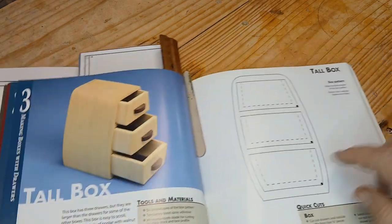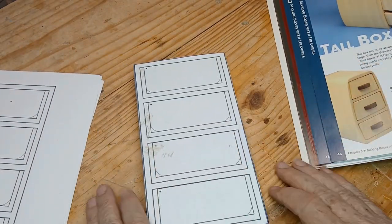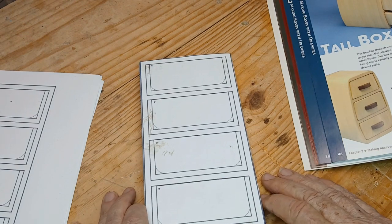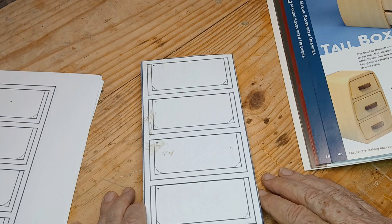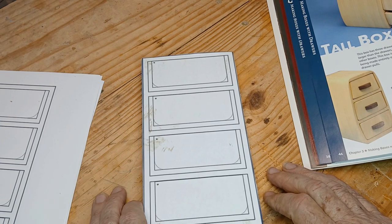I saw this one. There's the pattern for it. I'm thinking I could modify that because I need some little parts drawers, little parts containers. I've got a lot of small stuff and it's kind of scattered around. I need to get it a little better organized. So I'm looking at it thinking I could modify it, make my own pattern based on that idea. And so that's what I'm doing here.